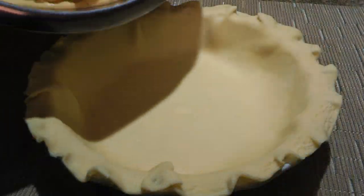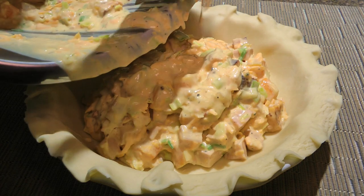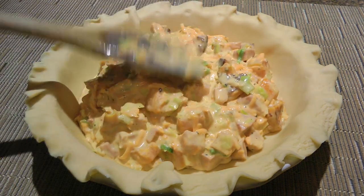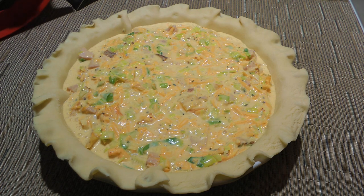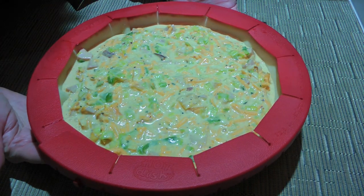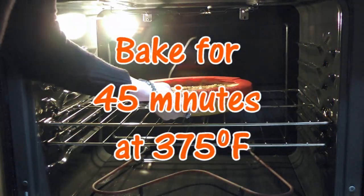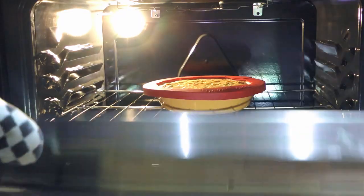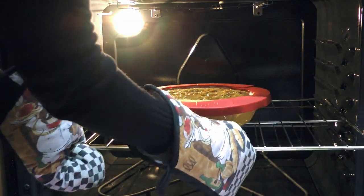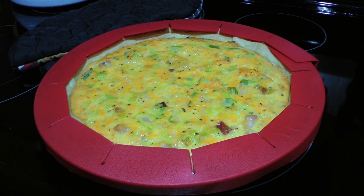When this is done, we'll transfer the mixture to a 9-inch pie crust and level it out. To make the pie dough from scratch, you know what to do. Now, to prevent the edges from burning, we'll place a pie crust shield. If you don't own one of these, simply use tin foil. We'll transfer the quiche to a 375 degree preheated oven and bake for 45 minutes, or until a cake tester or the tip of a knife inserted in the middle comes out clean. We'll remove from the heat and let it sit for 10 minutes before serving.